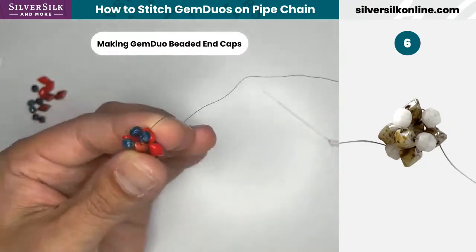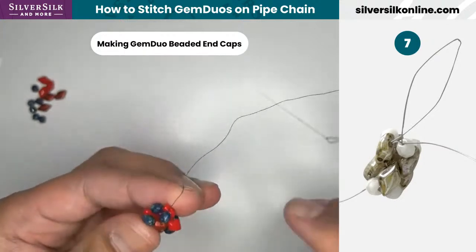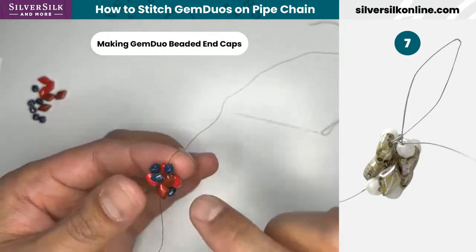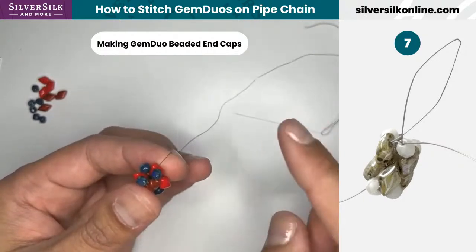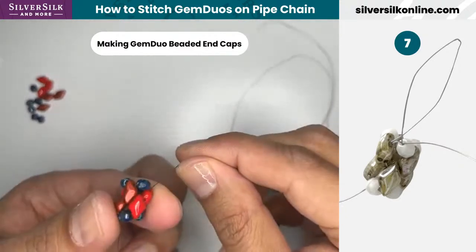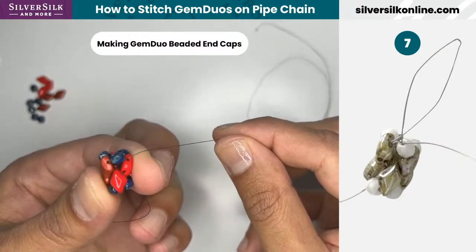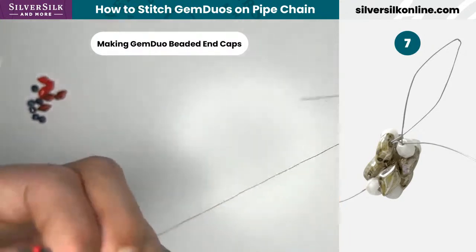This brings us to our last step to create our end cap — knotting it. I'm very knotty when it comes to bead weaving. The reason I'm not stitching through to meet this thread is that I want us to learn how to do a knot independently. That way, whenever we are stitching the bigger focal piece, you don't have to stitch all the way back through the design to meet up with your other thread. You can simply create a knot at the end.